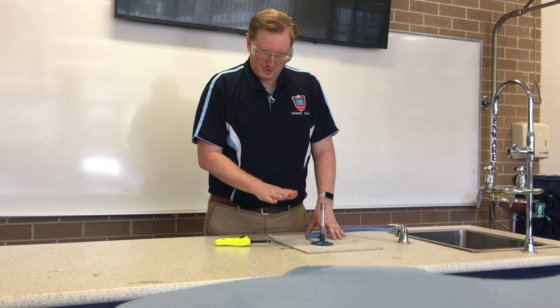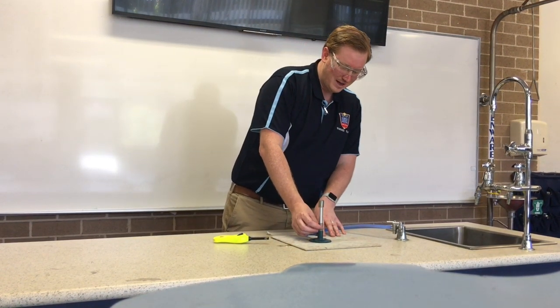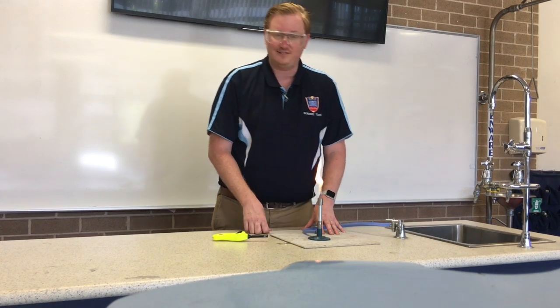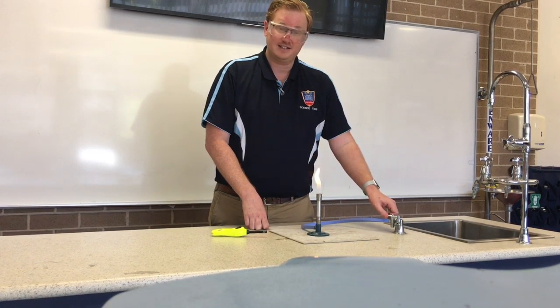So when you're finished heating with the blue flame, turn the collar back to the safety flame. Now everyone can see that flame and it's a lot safer. When you finish with the experiment, turn off the gas tap.